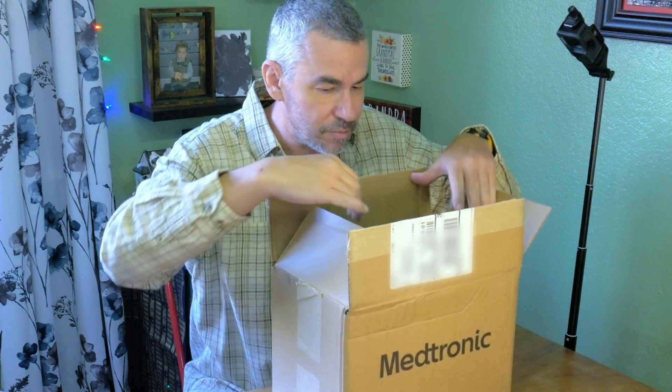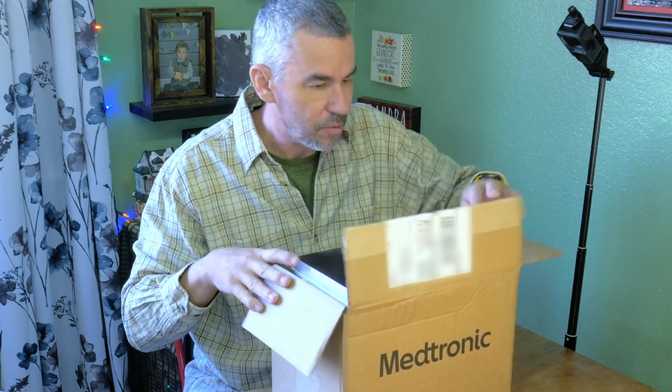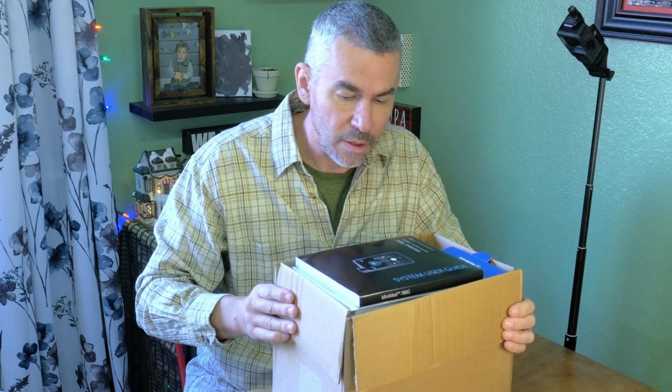So really quick, we're going to do an unboxing. This is what I got from Medtronic on the upgrade system. It's not a really big deal on the unbox.